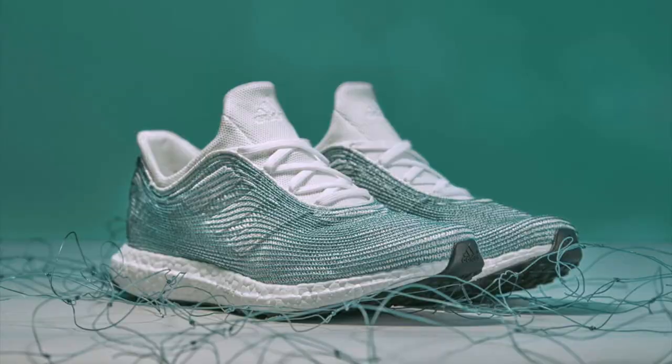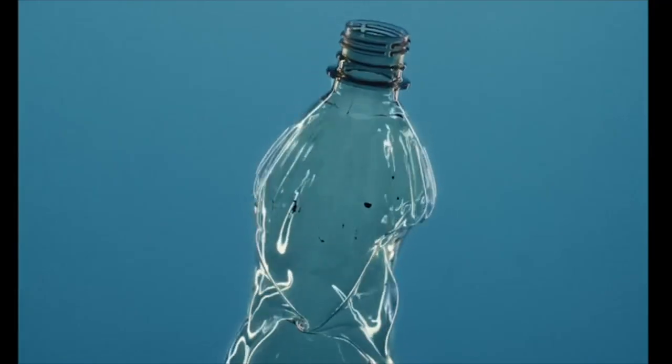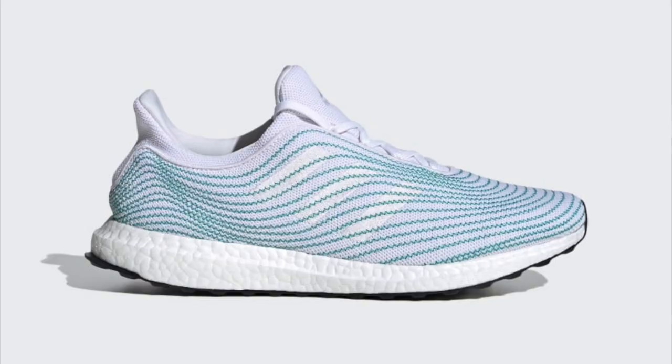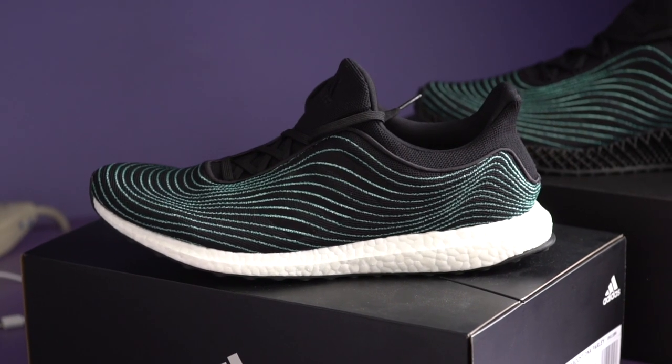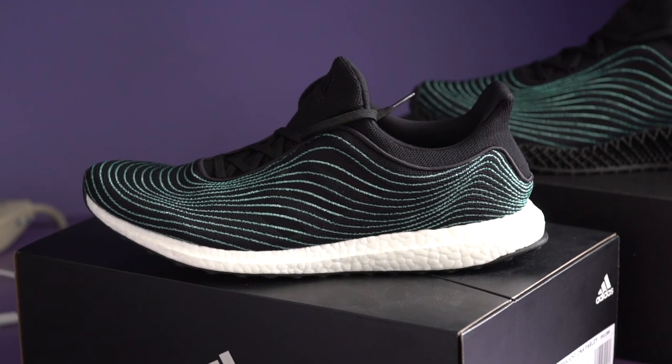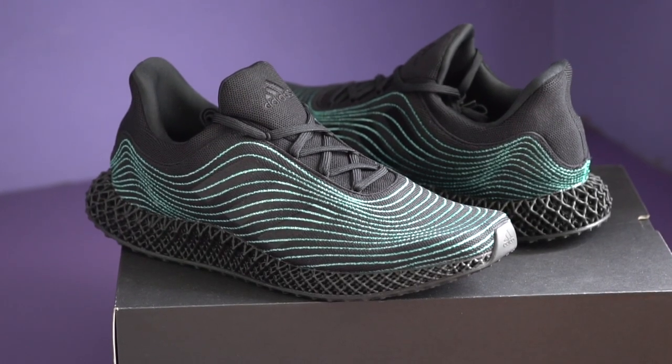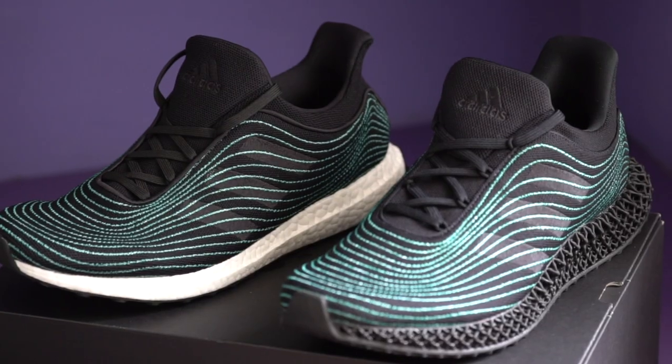This is a throwback to the 2015 super limited Parley Adidas Ultra Boost prototype, to commemorate the fifth anniversary of Parley's first Ultra Boost. Adidas dropped a 2020 remake of the sneaker this month in an Ultra Boost DNA version that looks pretty sweet — not as sweet as the 2015 version in my opinion. But along with this, they're also releasing this brand new Ultra 4D silhouette in August.